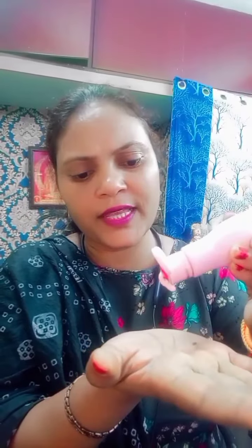We will use beauty tips to add foundation. So we will use this one to do, so we will use it a little while. This is the skin tone.